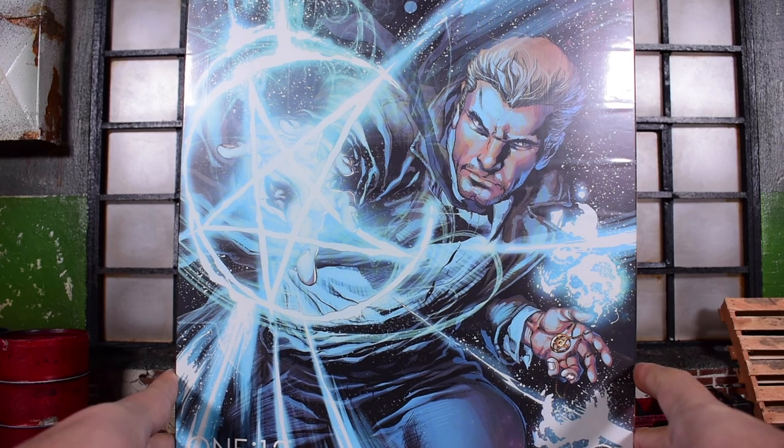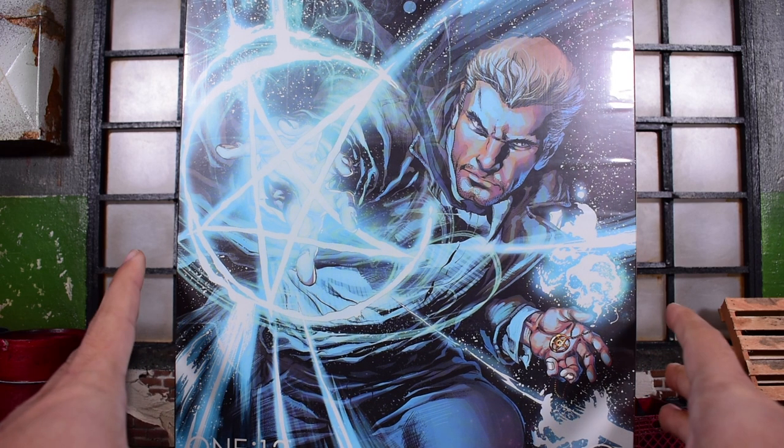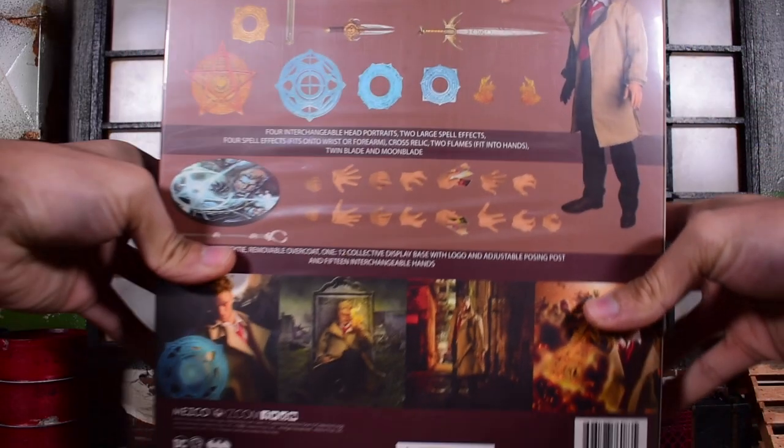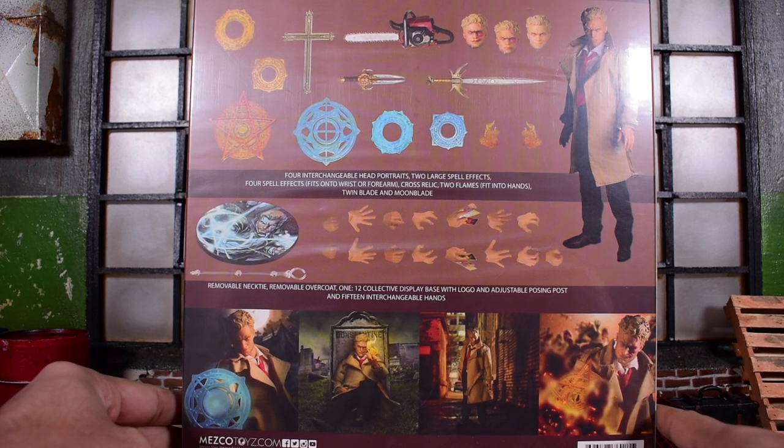Today we're looking at the Mezco 1:12 Collective DC Constantine figure. Here's the front of the box looking very nice — I like the art. On the sides it has some pretty cool art too, and on the back we get a look at what he comes with: all the accessories and the figure itself.